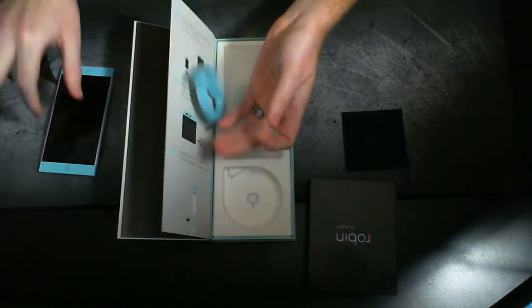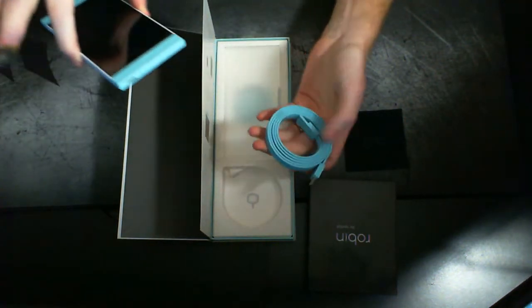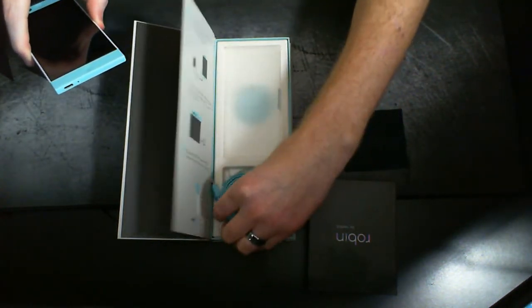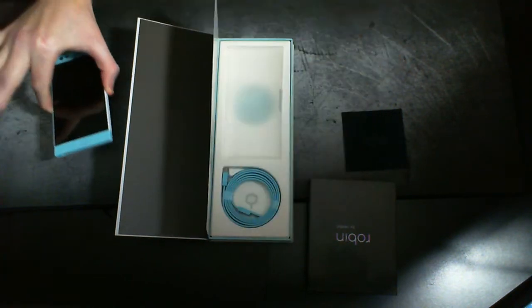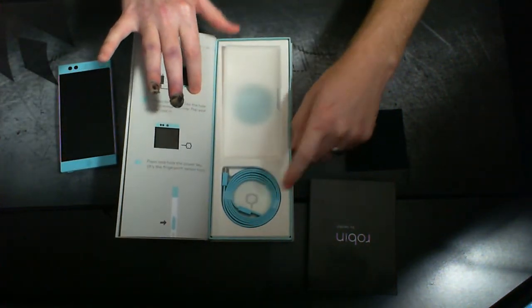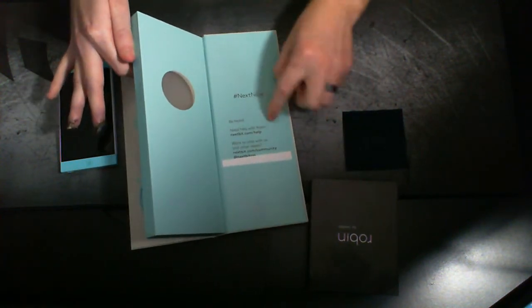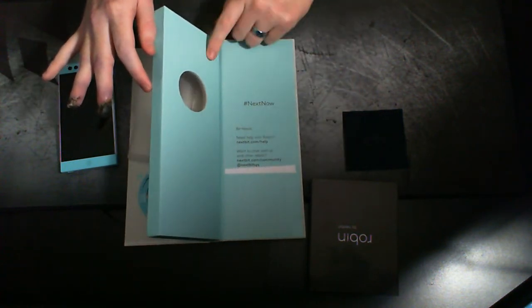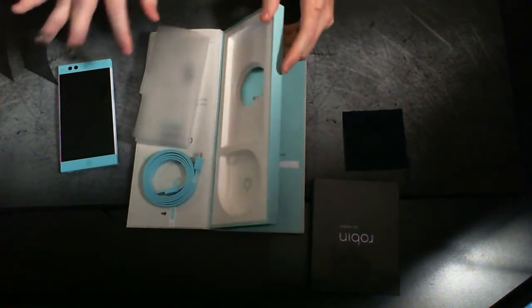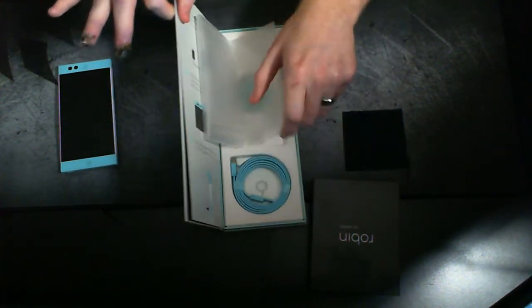We'll just go ahead and set this off to the side for right now. You've got a cable about three feet long that matches the same coloring as the phone, so that's pretty nice — matching. And you've got your SIM ejector tool and their cloud logo. And then back here you've just got some additional information — your warranty and guides, things like that.